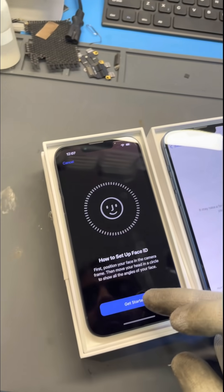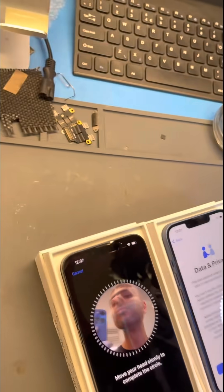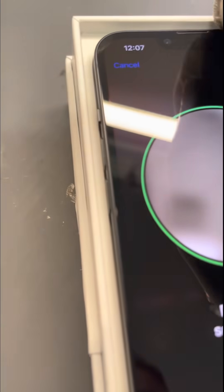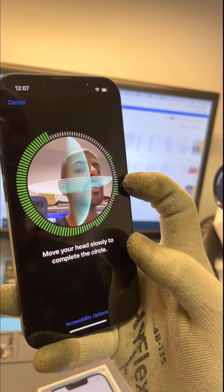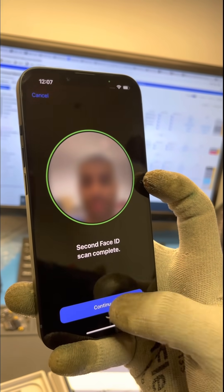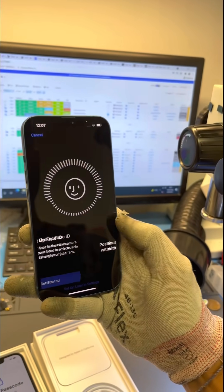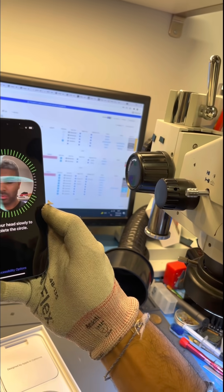Hey guys, this is Ricky from iCorrect. You've probably read the headlines that you lose Face ID when completing a screen repair on an iPhone 13, and this all has to do with the microchip that sits on the screen and communicates with the phone. In previous models, this microchip only communicated with the iPhone's central processing unit, but in the iPhone 13 we now believe it also communicates with Face ID.